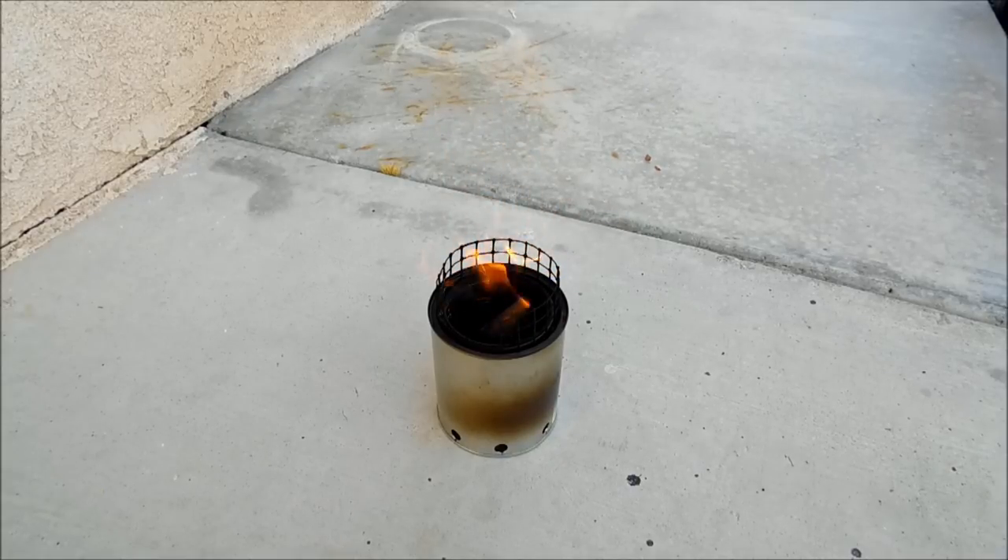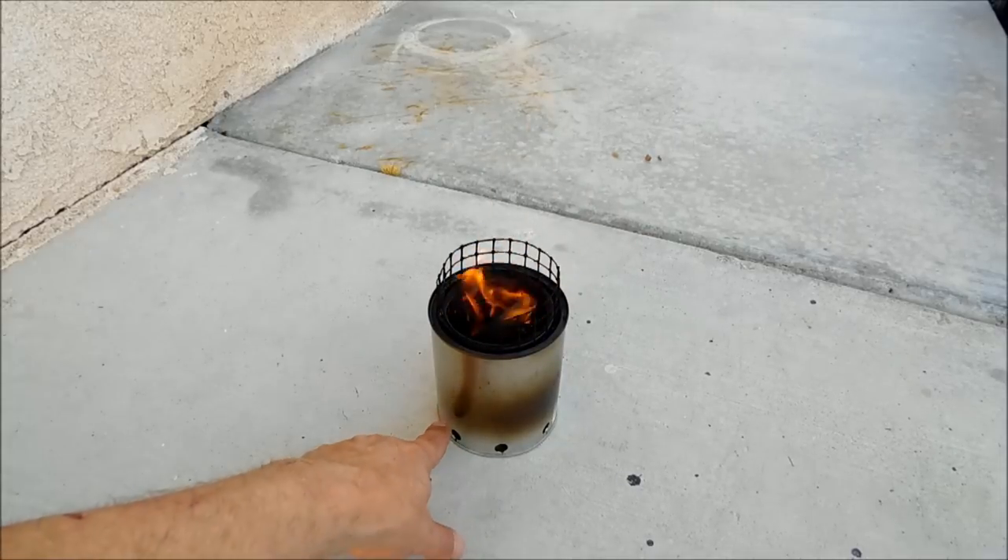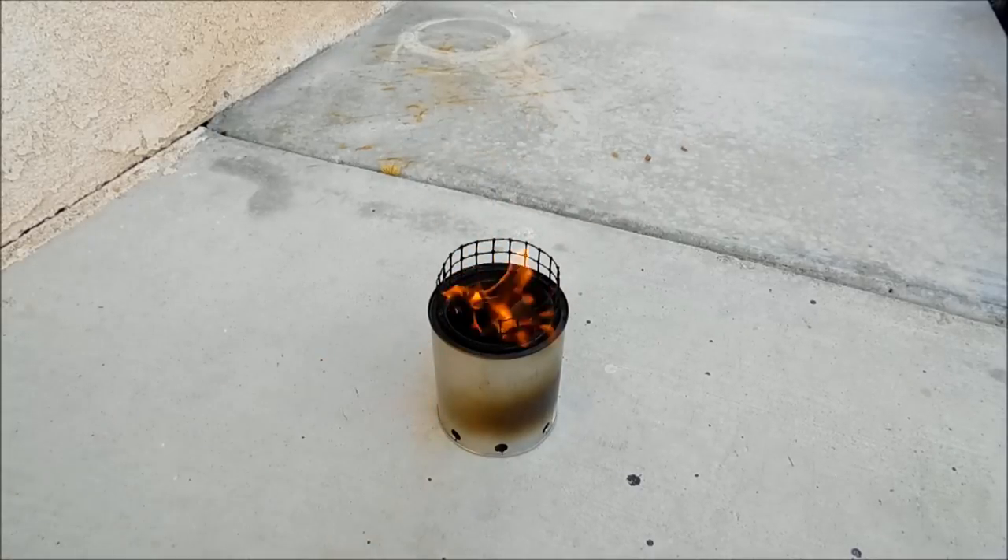If you'd like to try it out, give it a shot and see if it works for you. Don't forget the formula: eight holes on the outside bottom, eight on the bottom of the inside can, and 16 on the top. You should be able to get a good fire going.